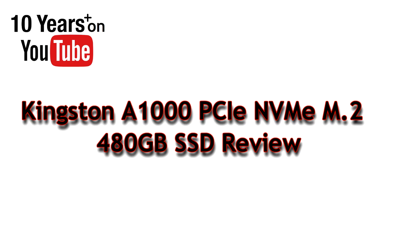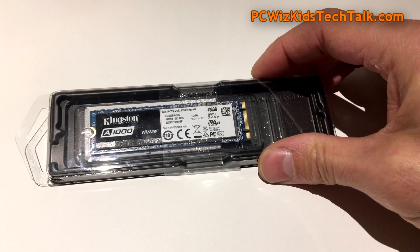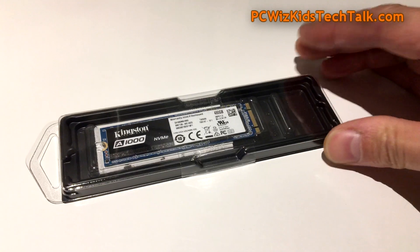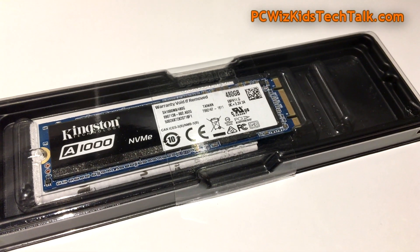You're watching a PC WizKid review of the Kingston A1000 Series SSD. This is a PCI Express NVMe M.2 form factor SSD — as you can see, nice and small — and it's an entry-level, very affordable drive from Kingston.